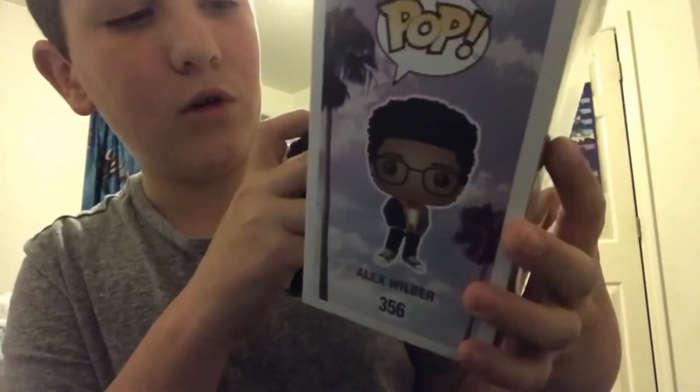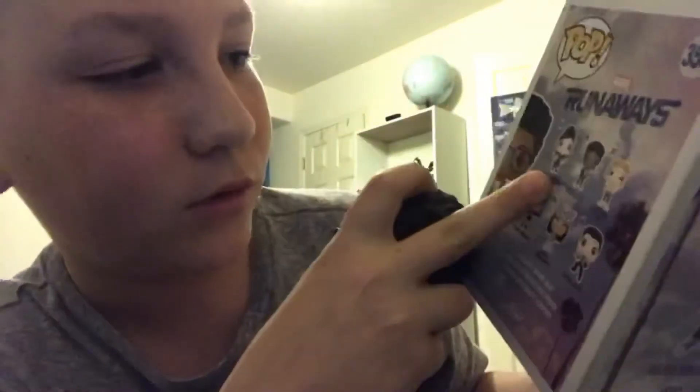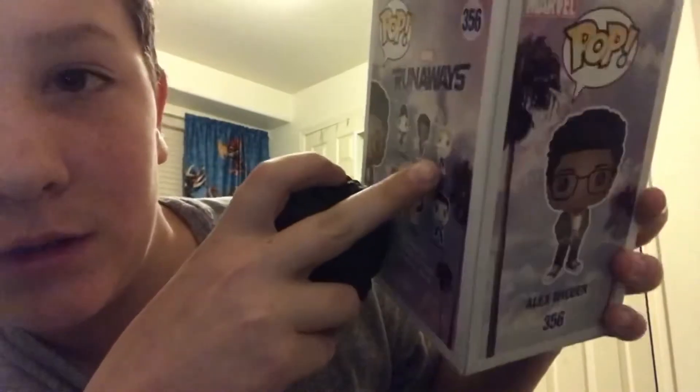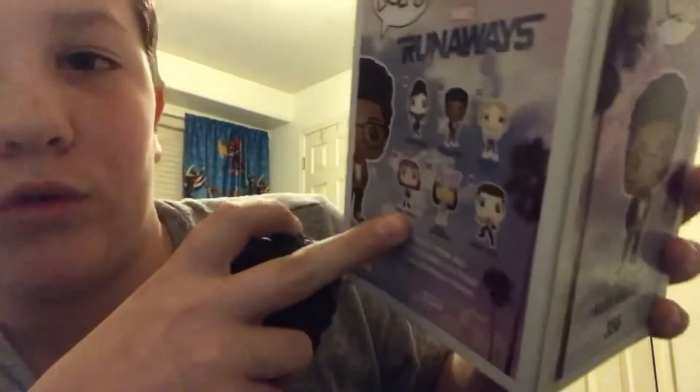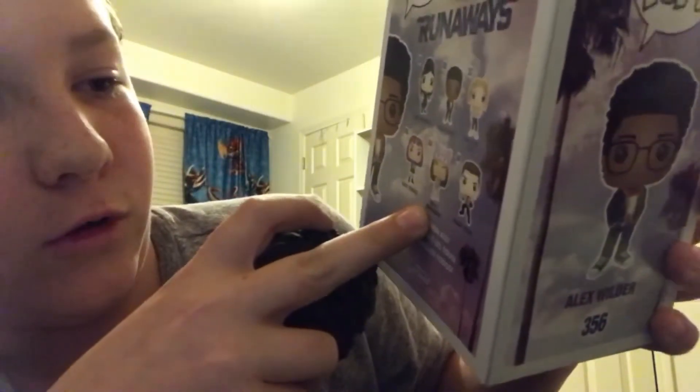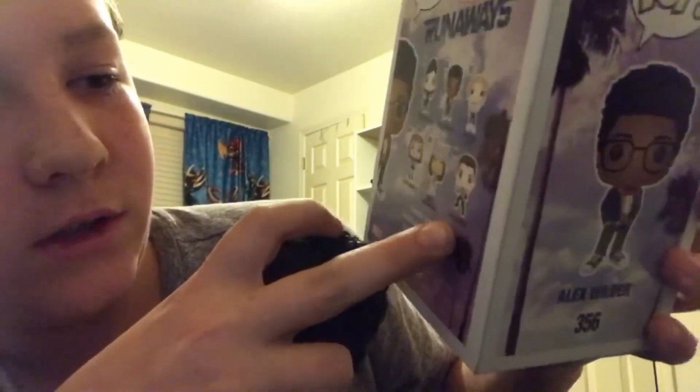The other ones from the Runaways could be Niko Minarusu, Carolina Dean, Jer Yokees, Molly Hernandez, and Chase Stein.